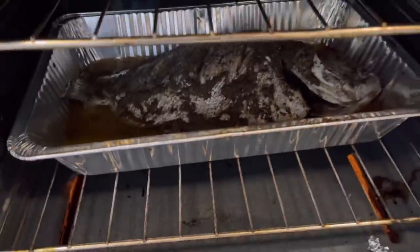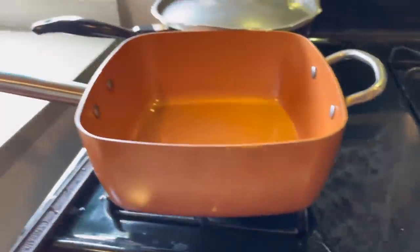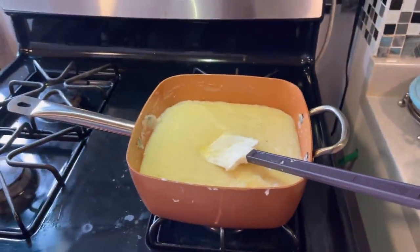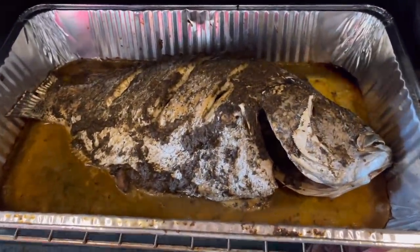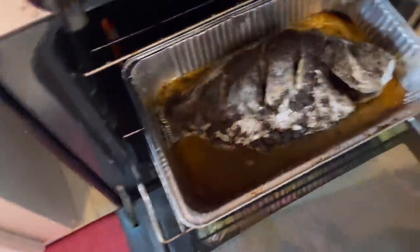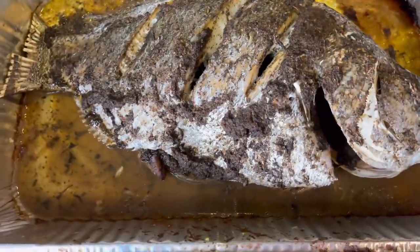Someone doesn't want to be on camera because she's here — baked potatoes, baked sweet potato, so you got things cooking here. We're checking the thickest part of the fish right now.